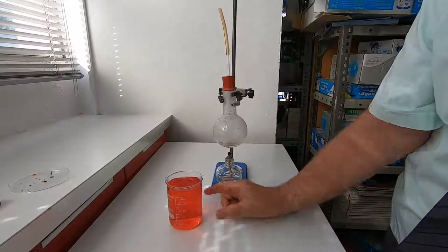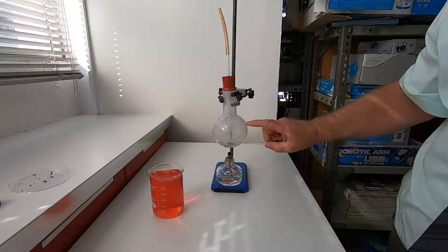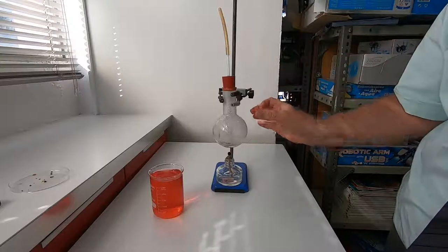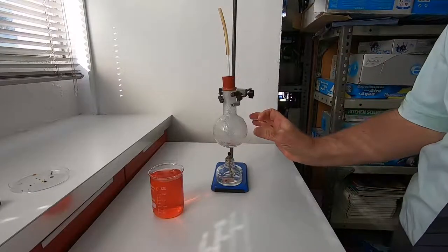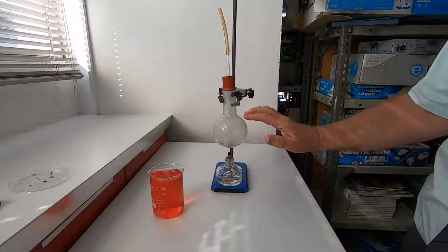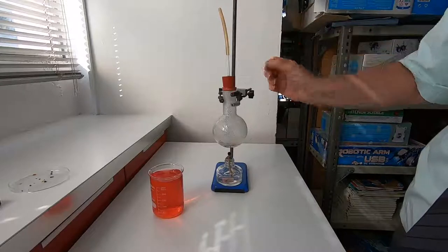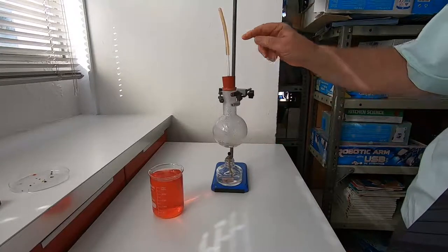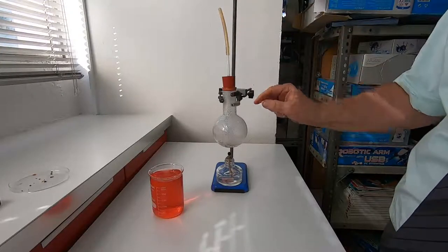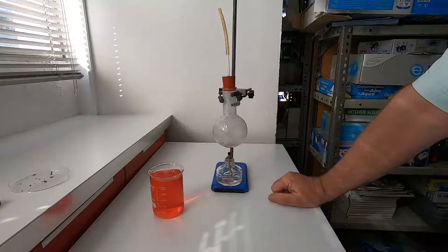The water is beginning to boil and it's producing steam. The steam is rising up and escaping, but as it goes up it takes the air with it. So the steam — water vapor — forms in there and the air gets pushed out. As more and more steam is produced, the air is pushed out of the tube, and we get it full of water vapor.